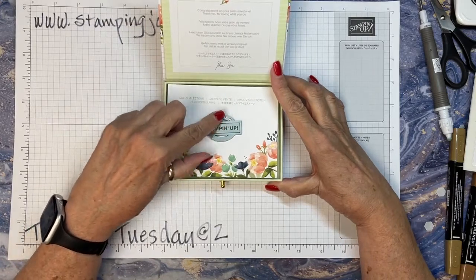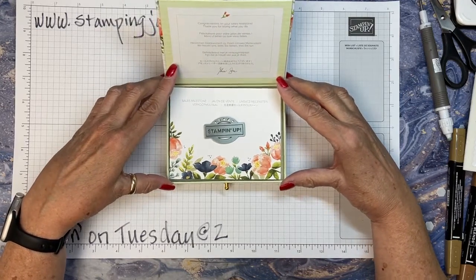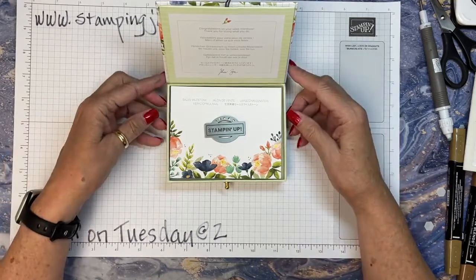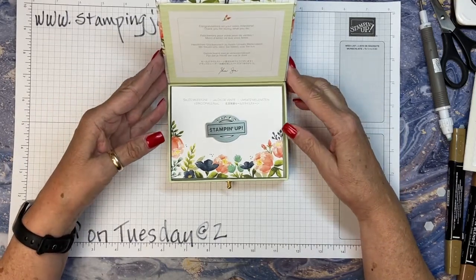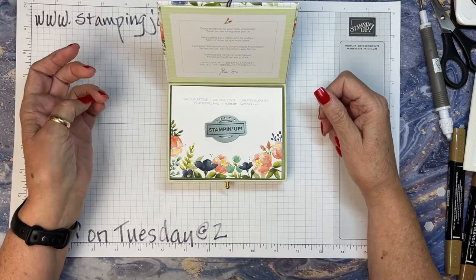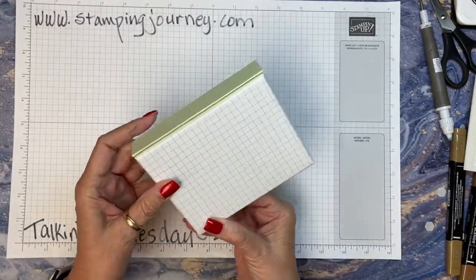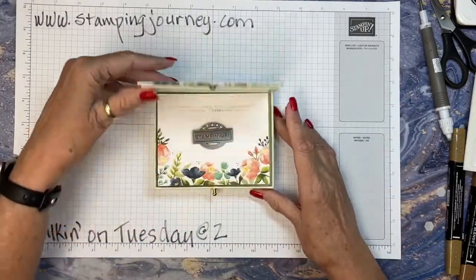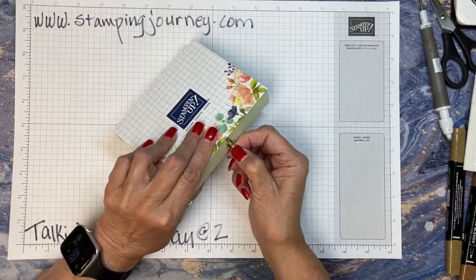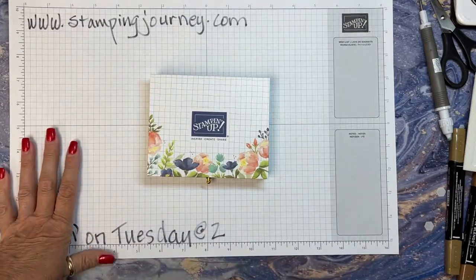I received a box today — I'm going to show you guys this. It's from Stampin' Up, this cute little box that came in the mail. It has this beautiful pin with five little diamonds, and this is what they sent me to celebrate my milestone of hitting $500,000 in lifetime sales. It's been 15 years — in August it'll be 15 years I've been having this much fun. I've met so many wonderful people, and I'm very thankful to Stampin' Up. Isn't that cute? I love boxes — if it's a cute box, I'll be keeping this one forever.